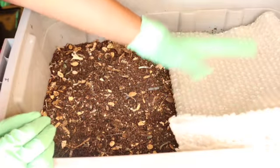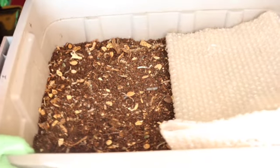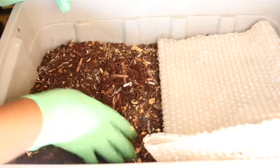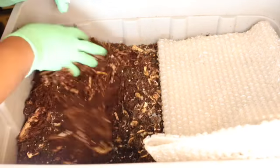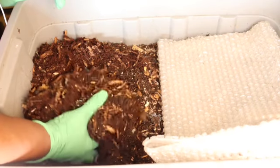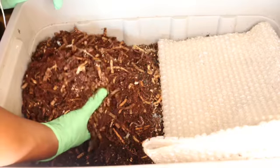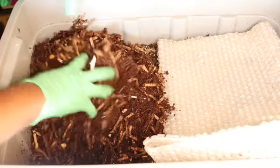Hello and welcome back to another episode with the worms. If you're new, thanks for joining me. I have recently harvested both of my regular totes and after all those months of finally trying to figure out how to balance the totes, I've started all the way back at the beginning, so there's not much happening right now.